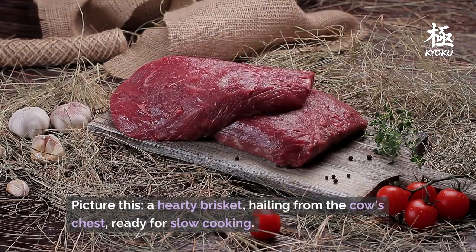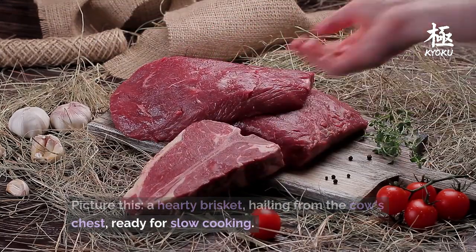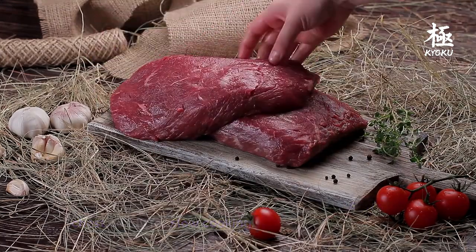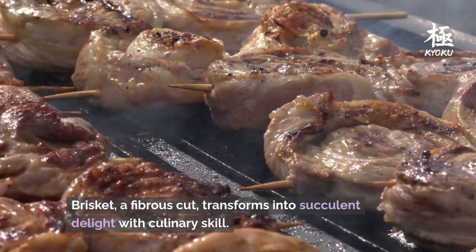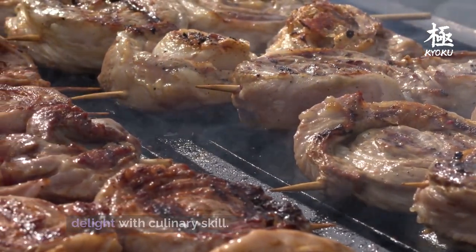Picture this: a hearty brisket, hailing from the cow's chest, ready for slow cooking. Brisket, a fibrous cut, transforms into a succulent delight with culinary skill.